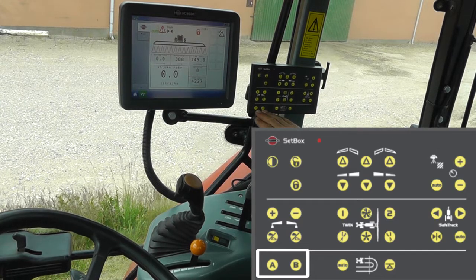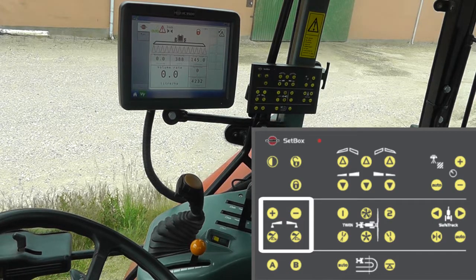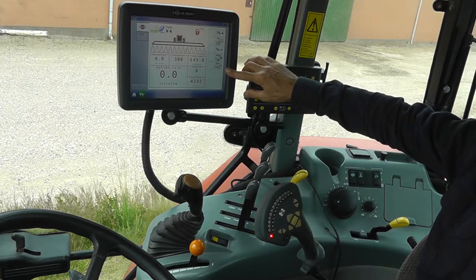These two functions are for optional extras, and this is for a foam marker if you're using one of those. The rest of the functions are done through these soft keys.